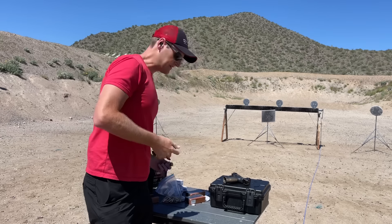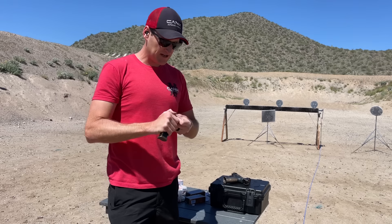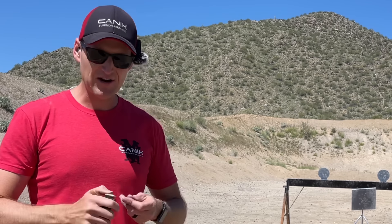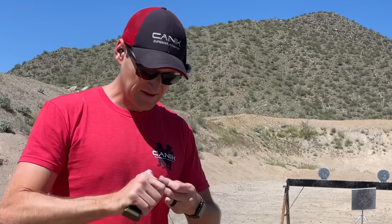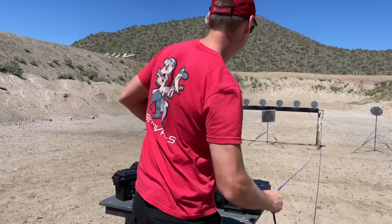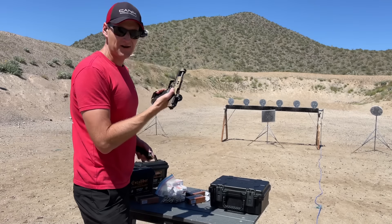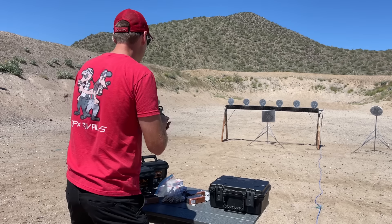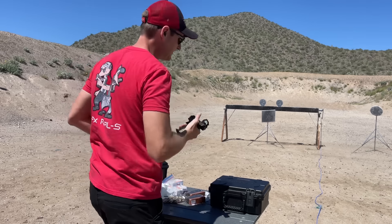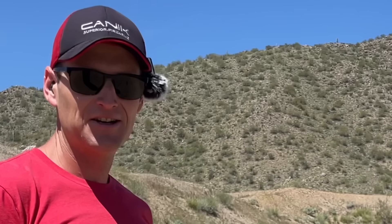Let me load this bad boy up one more time and do a full speed, under control, match-style run. This would be if I was at a big match — pressure's on, I've got Bob Vogel and Erica Feil right on my heels, gotta have a solid run to win the match, zero extra shots. Pressure's on, the Cadillac's on the line — 18 for 18. Canik TTI Combat, are you ready — stand by, go. And just like that, Nils Johnson sucked again.